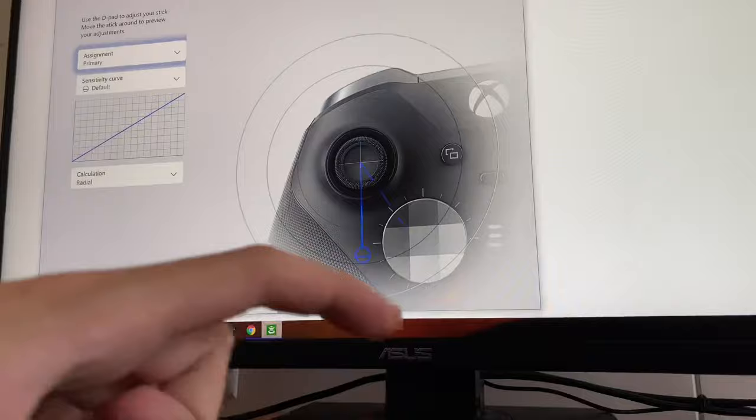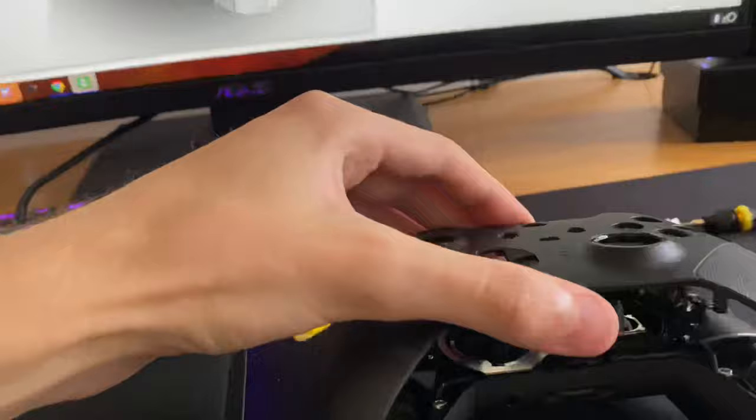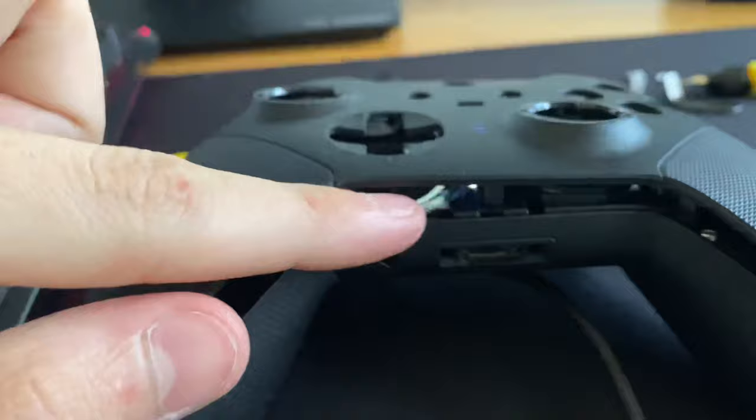It sticks. So what I did was I just removed this plate from the controller. In order to remove it, you just gotta apply some prying force underneath here and it comes off — no screws are needed.